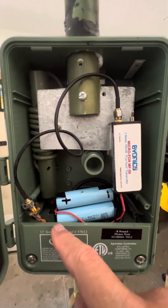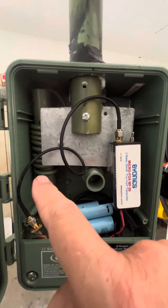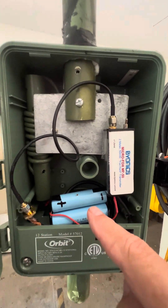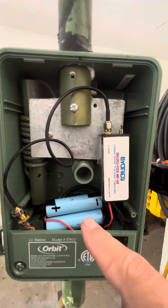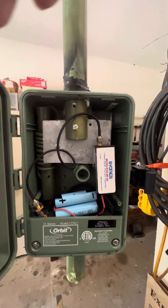An SMA connector goes over to the antenna. This is the balun, or common mode choke — whatever you want to call that — for the flower pot antenna. And then two 18650 lithium cells; when they're new these are rated at about 2,000 milliamp hours.